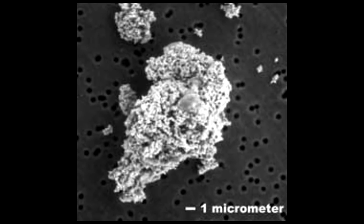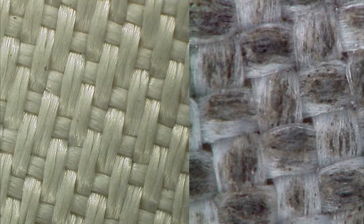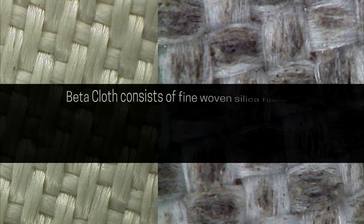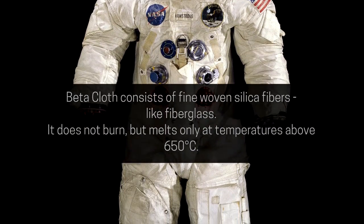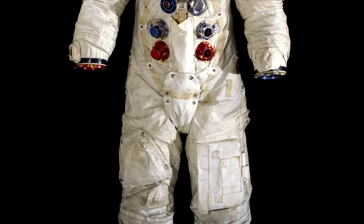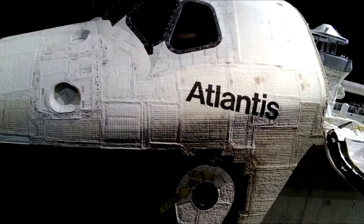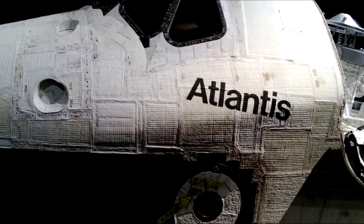MLI also gives the benefit of being the first line of defense against dust and micrometeorite impacts. For this purpose, one or more of the layers may be replaced by a mechanically strong material like Betacloth. Betacloth is the white, fireproof silica fiber cloth used in spacesuits and other applications, similar to the thermal blankets used on the space shuttle. The white, quilted appearance is due to fibrous silica batting material used to cover extensive parts of the shuttle.